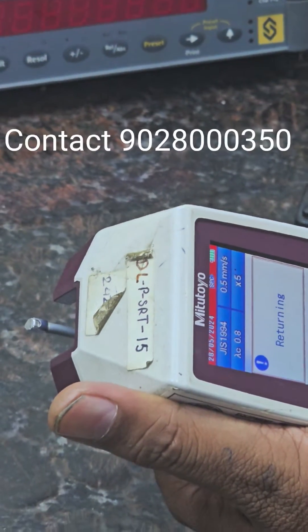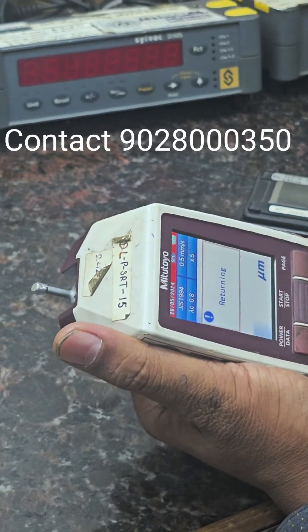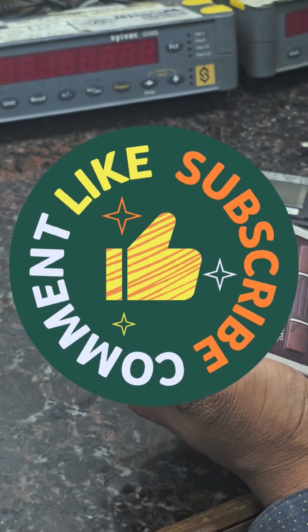If you have any query regarding this roughness tester, please contact me on 9028000350. If you are a new subscriber, please subscribe to my channel and share your comments.